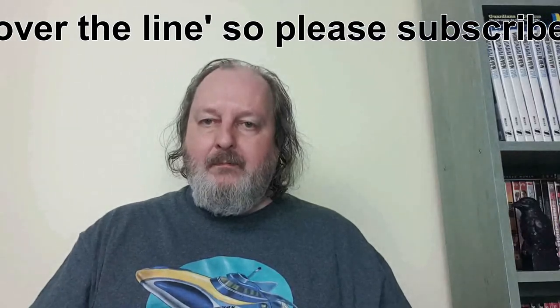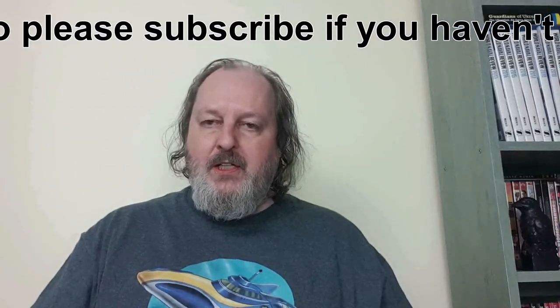Thank you very much for watching. Please keep an eye on my upcoming videos — I know I'm a bit behind because I haven't been feeling particularly well, but I'm trying to catch up when I can. Much appreciated. Please keep watching and enjoying your TV, films, going to the cinema, other YouTubers you really enjoy watching — keep on supporting them. Cheers.